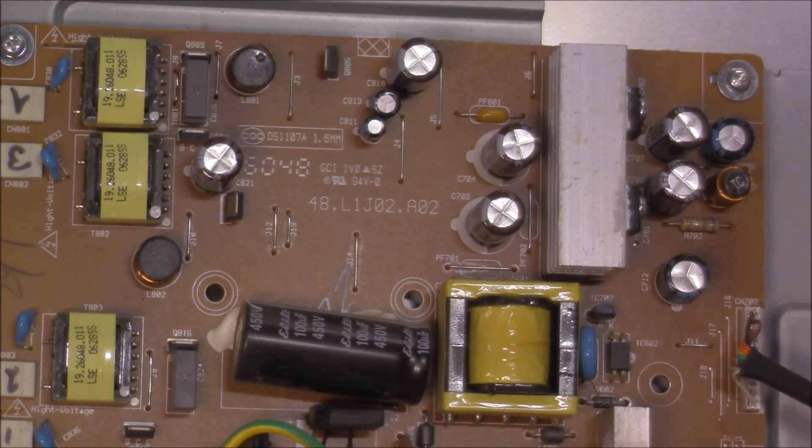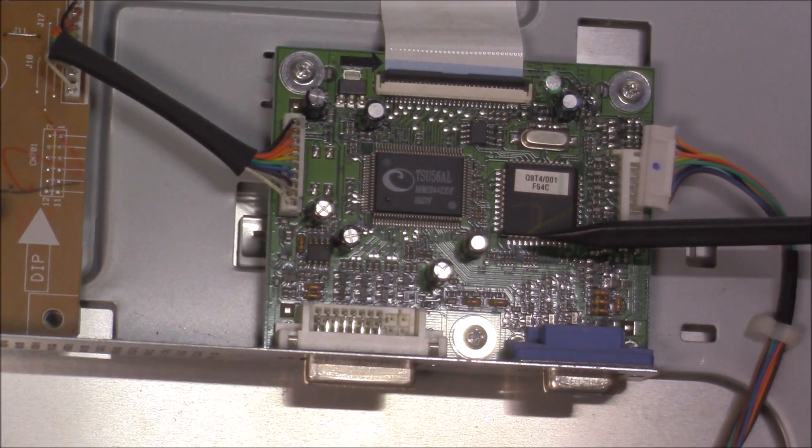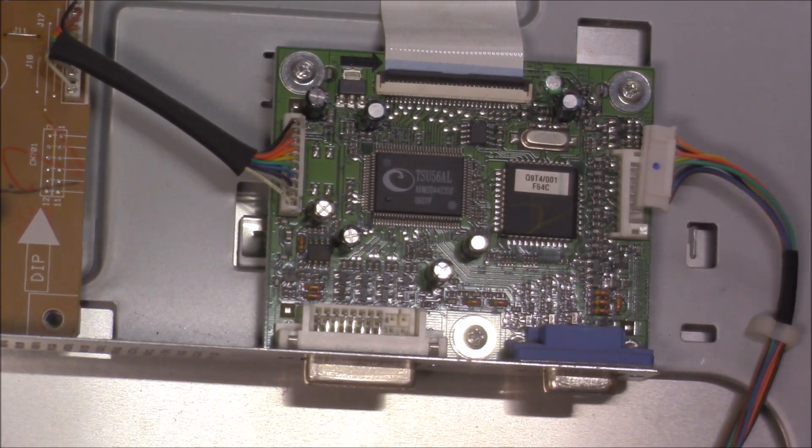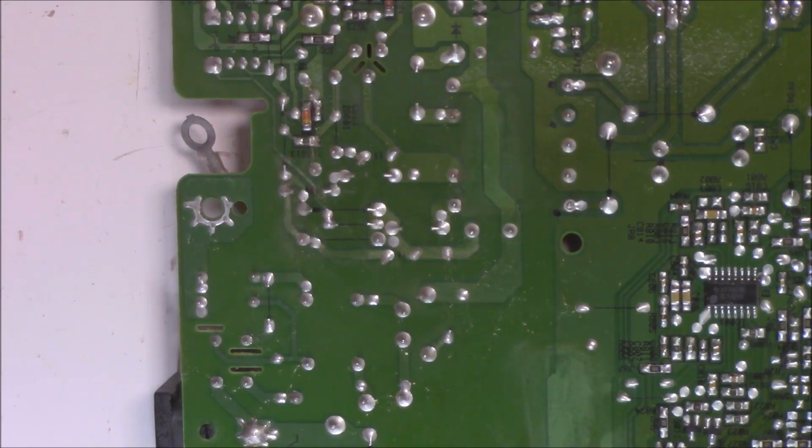I'll check them with my ESR meter and see if there are any issues. I don't believe I need to check my main board, simply because it is powering up and staying powered up — it's a backlight issue. It's been off for a couple of days, so I have no concern about the main filter capacitor being charged; that should be drained, but I'll double check it anyway. I've spent about 10 minutes doing a thorough visual, and as they say, you wait until the fat lady sings before you claim victory.